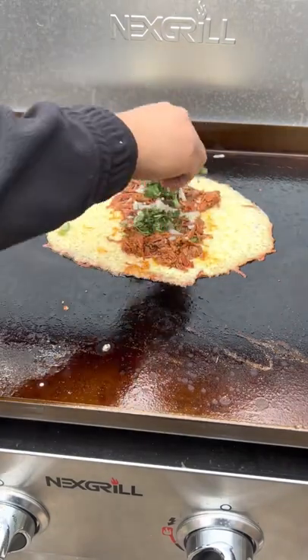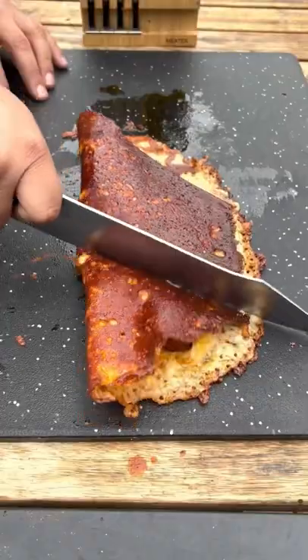I made a delicious cheese crusted quesadilla, and this came out absolutely fantastic. Let's go ahead and give it a go.